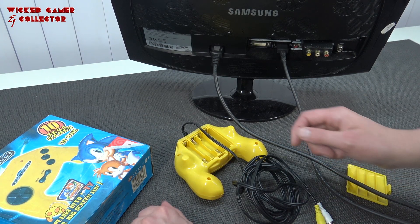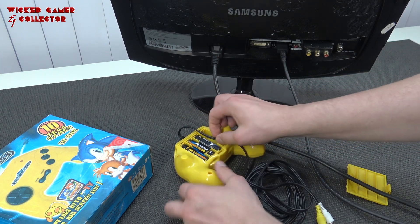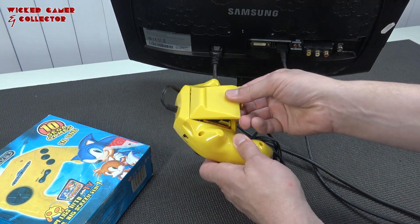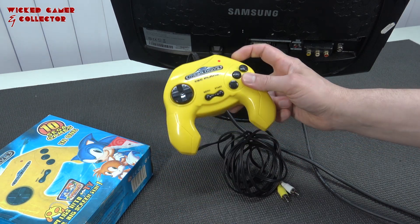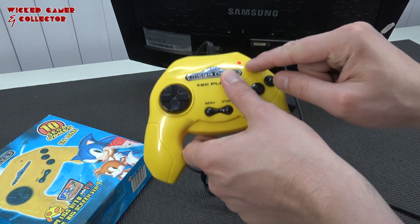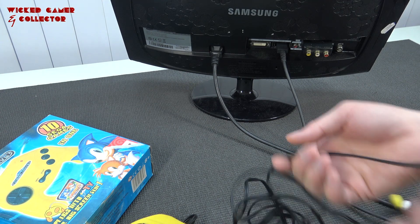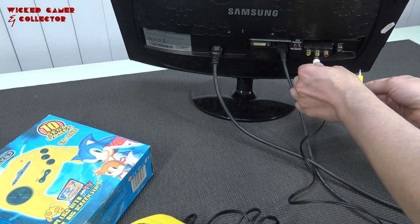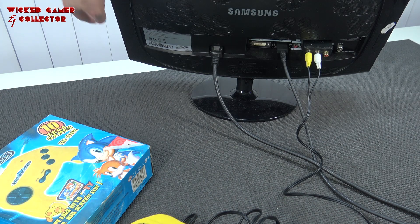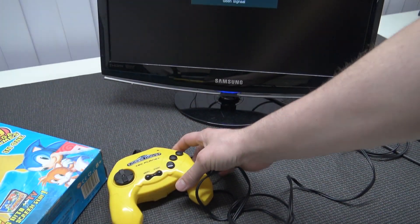The only problem I always have with these devices is that they leave the batteries in. Let me know in the comments if you've seen this problem — I have it all the time with plug and play devices. The on/off switch has a cool LED. Let's plug in the audio with the white cable and yellow for the display, power on the monitor, and let's have some fake Sega power.